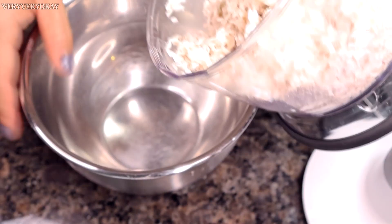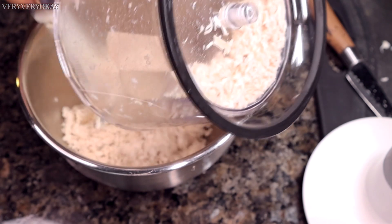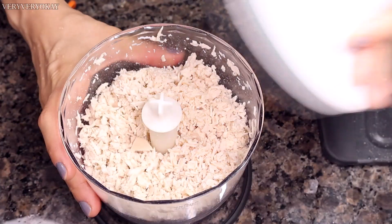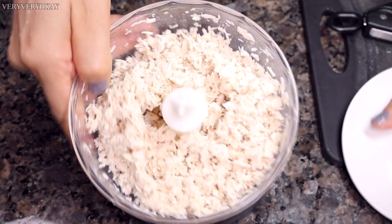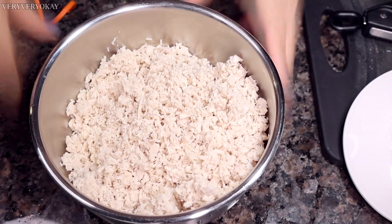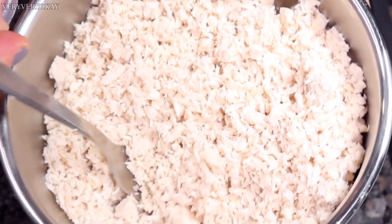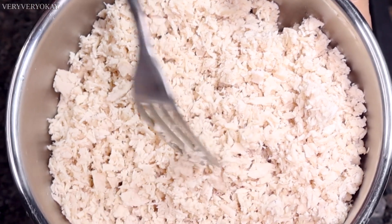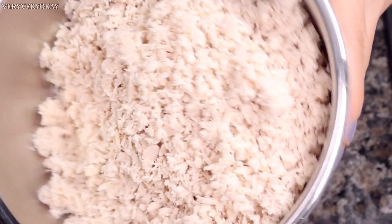I prefer doing it in two batches, shredding half first, then the remaining half. Just be cautious not to over-shred — but that's according to my preference. As you can see, the chicken is shredded nicely but isn't powdery. That's the texture I like. After shredding, I'll set it aside in a container.